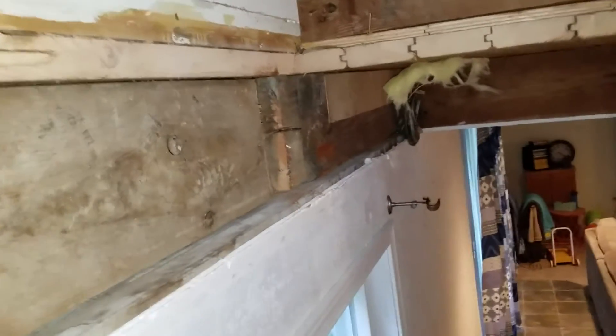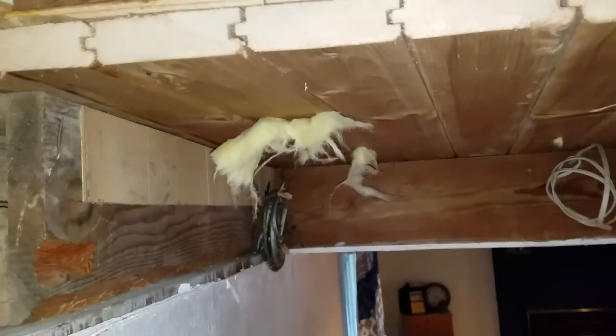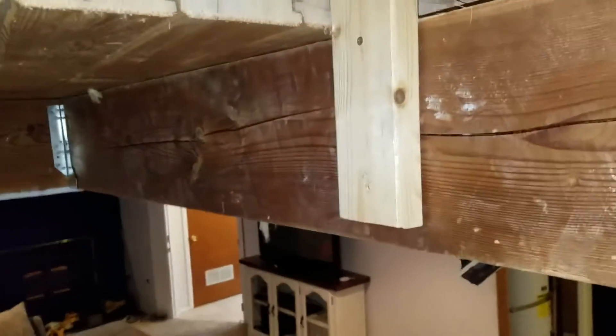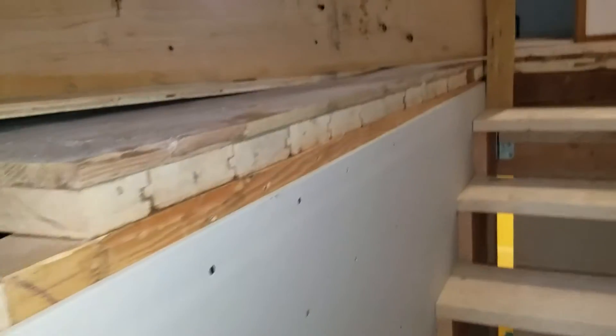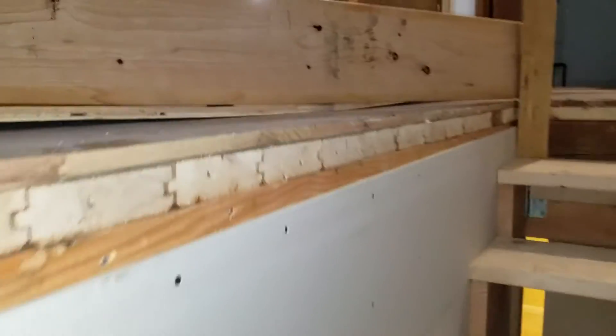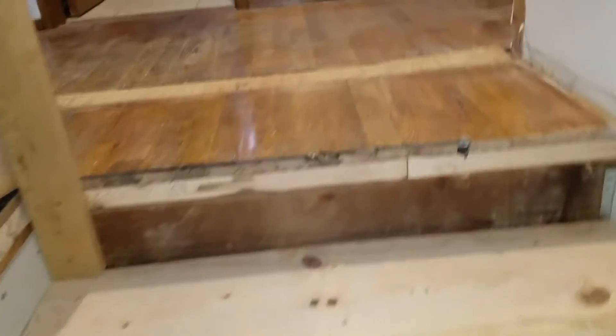We still have to clean up some of the framing along here. There's the temporary railing — don't want people falling. We are done and ready to go.